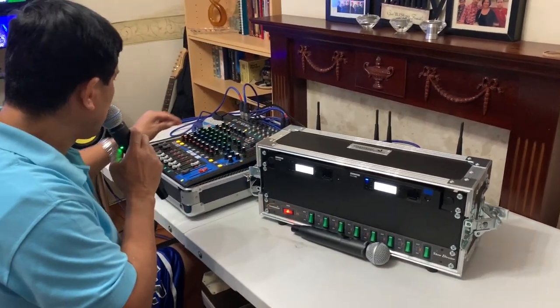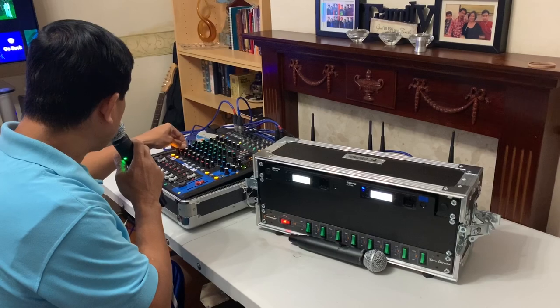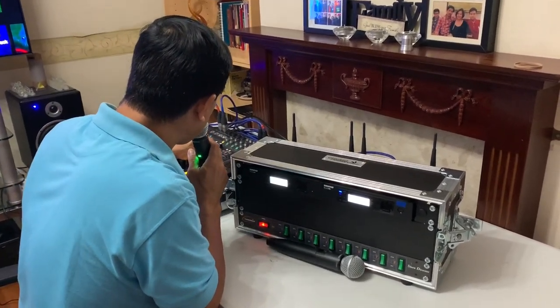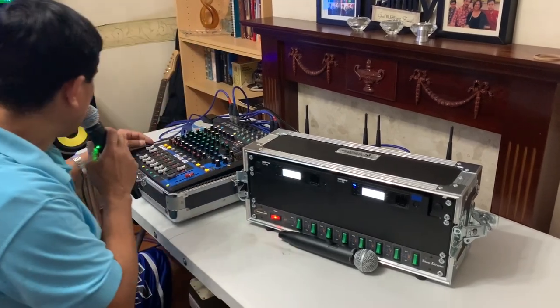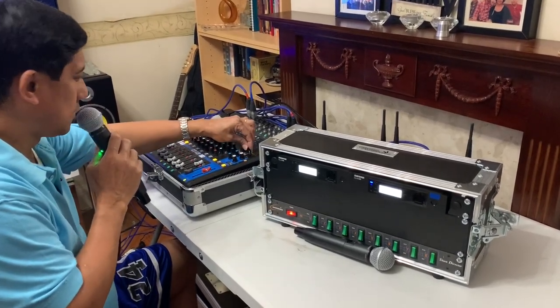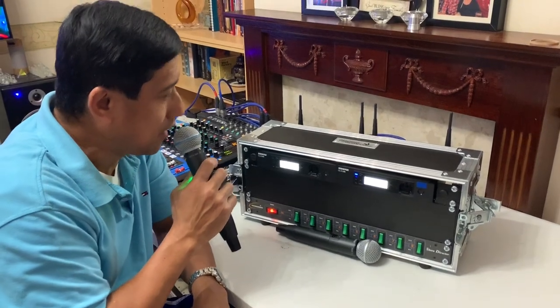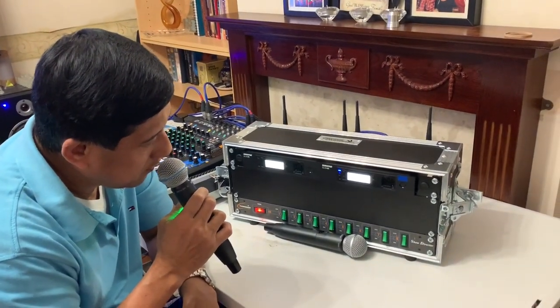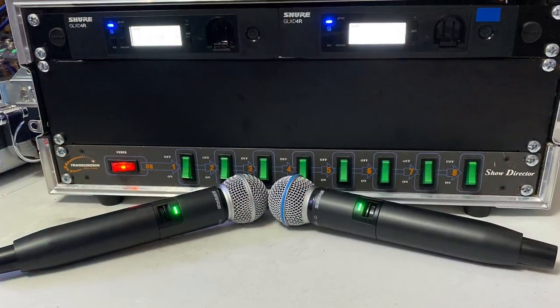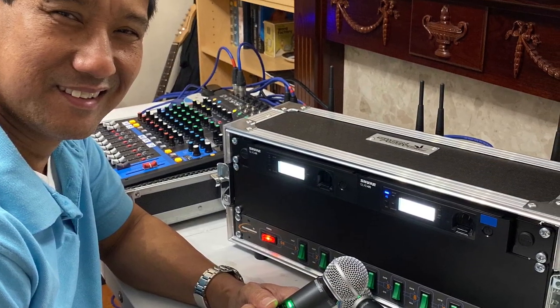Hello, check mic, one, one two three, three four four, check check, one two two, three three four four. Hello, okay, all done. Thank you for watching. Have a good day. Thank you.